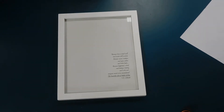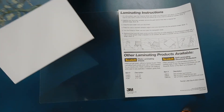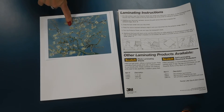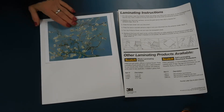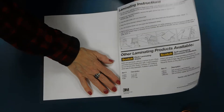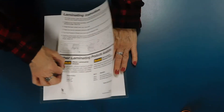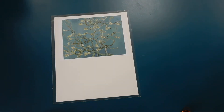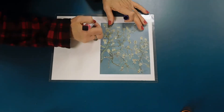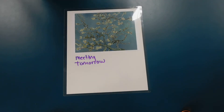Now if you don't have a picture frame, there is another way you could do this. You could just reuse one of these laminating sheets. And so this time I made one that's half the Van Gogh painting and half blank. I'm going to put it in there, anchor it down so it doesn't slip. Pull that off and I can use that for my dry erase as well.